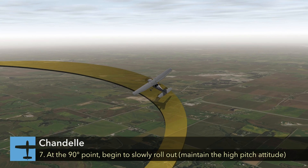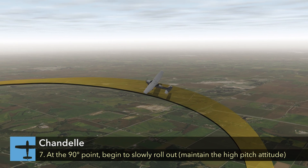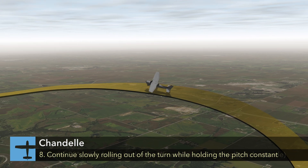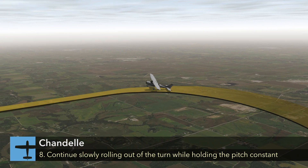At the 90-degree point, you should begin to roll out of the 30-degree bank at a constant rate while holding the pitch attitude constant for the rest of the maneuver. Continue slowly rolling out of the turn in coordinated flight while holding the pitch constant, with the goal of being wings level at the 180-degree point.